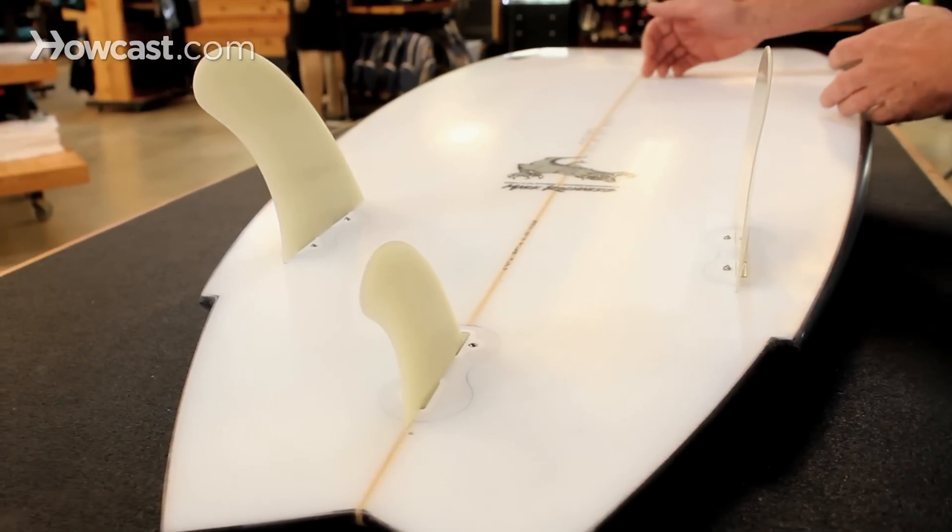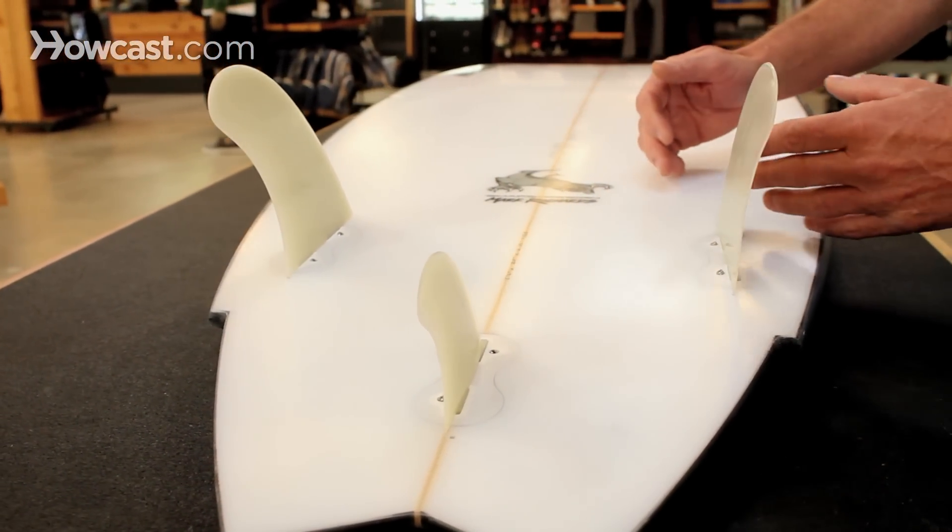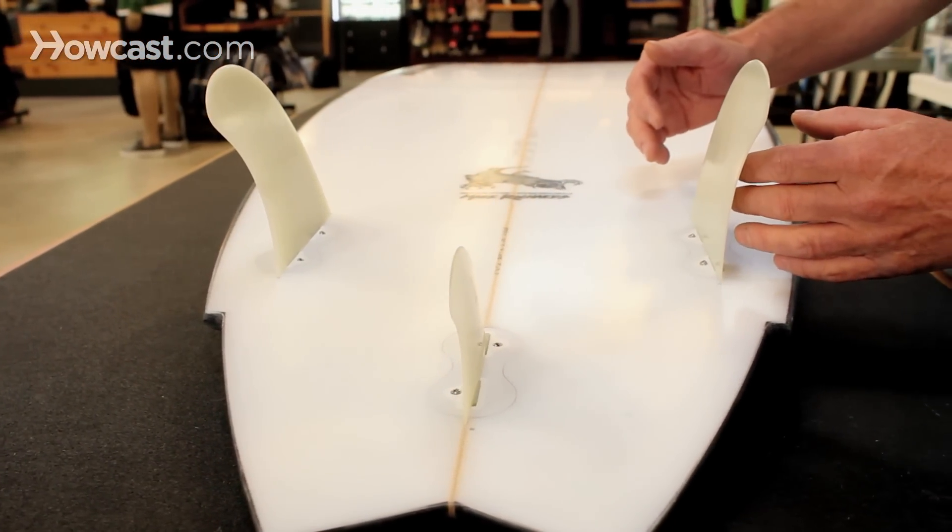You really want to make sure you work with a shop or a shaper to make sure that you dial in the type of board for the waves that you want, and that's choosing the right size of surfboard for your height, your size, and your ability, and the size of surf that you're going to be surfing.